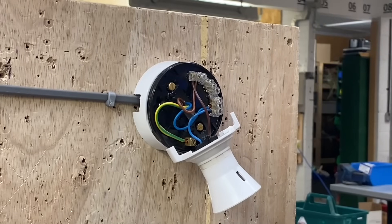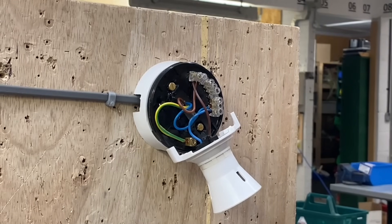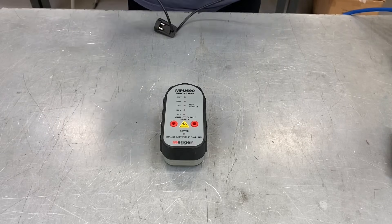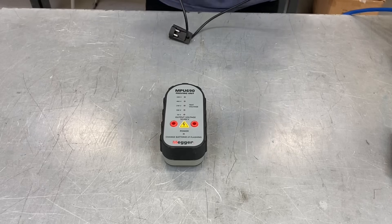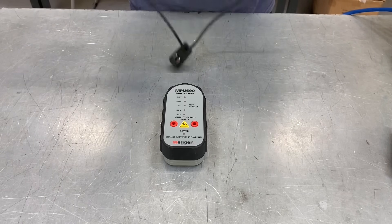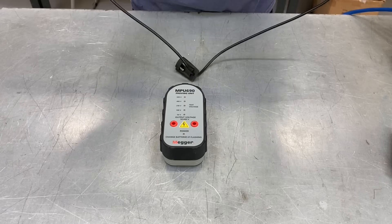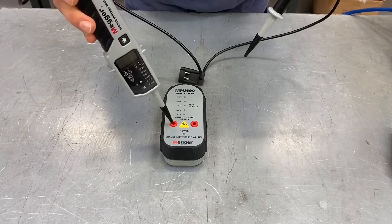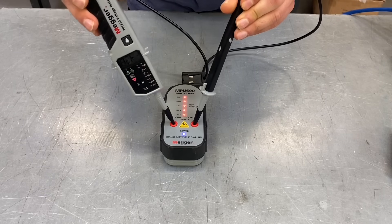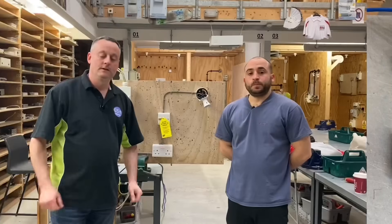Zero volts on neutral, then off the line conductor and off neutral. Are you happy the circuit is isolated? Pretty happy — but there's one more thing to do with the voltage indicator before we fully confirm it: we have to test it again in the proving unit. So we probe back into the proving unit after isolating the supply, and everything is still good.